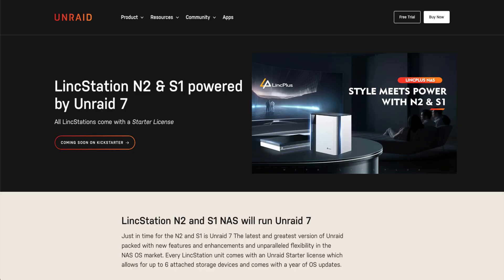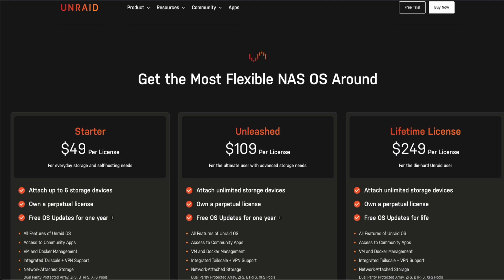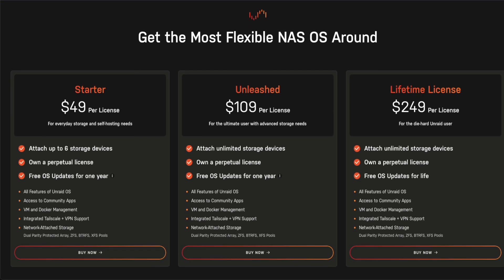Every LinkStation comes preloaded with an Unraid starter license, which allows for six attached storage devices out of the box and comes with one year of operating system updates.